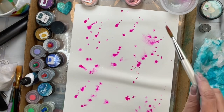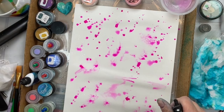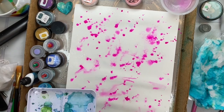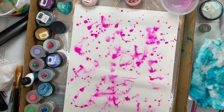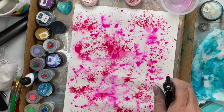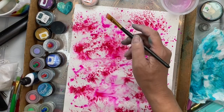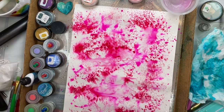Now you can see here I'm using watercolor, and I've got a rather large brush so I can pick up quite a bit of water and quite a bit of pigment. As I'm flicking the watercolor pigment onto my page, I'm also spraying it with water. That allows it to spread very similarly to these pigments — because no surprise, the pigments in your watercolors are the same base as the ones in these powders.